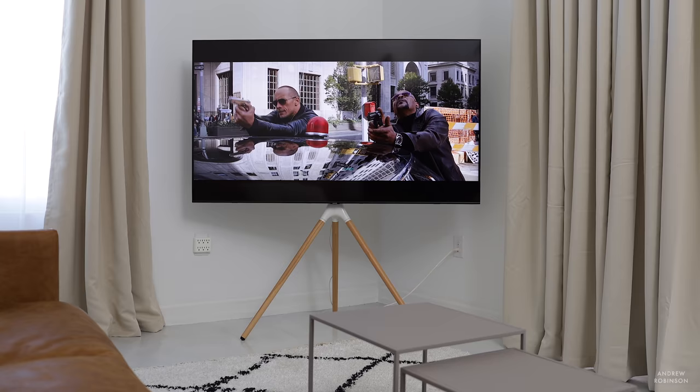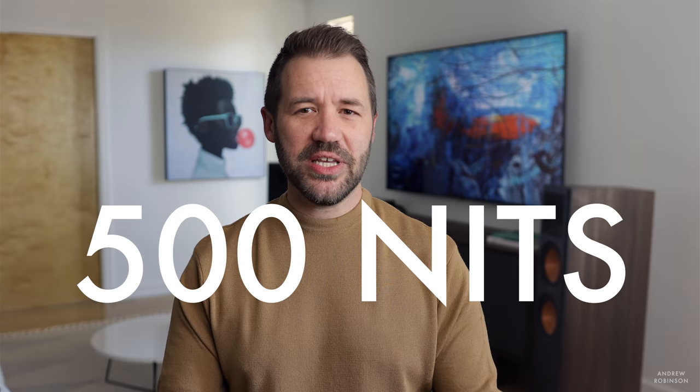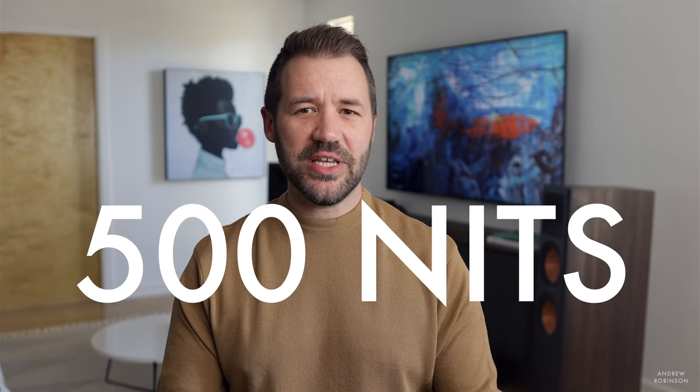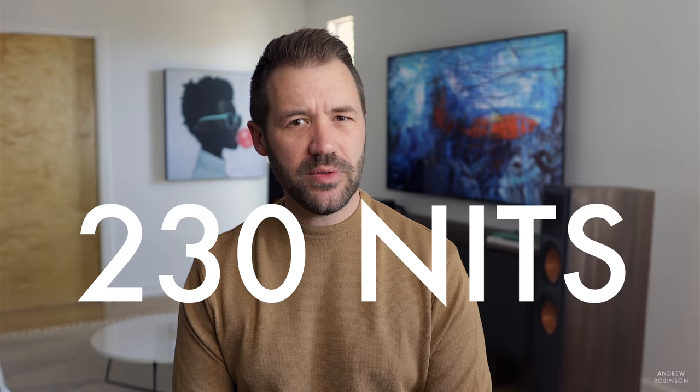Because of the edge lighting, the Q70T's light output is not a bright display — it's bright enough, but the figures won't feature any commas. Out of the box in its brightest preset, Dynamic, I measured approximately 500 nits, though it's not very accurate. Switching to the Natural picture profile drops output to around 400 nits with improved accuracy. For best results, choose the Movie preset or Filmmaker Mode — Movie measured around 230 nits, Filmmaker Mode at roughly 220.